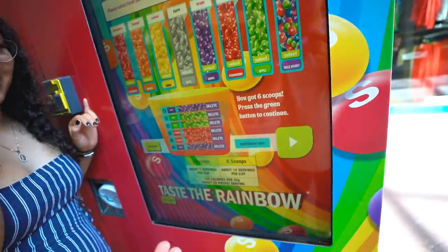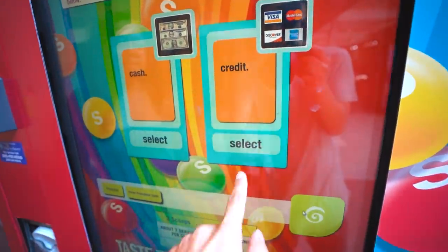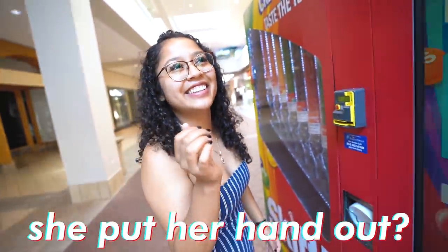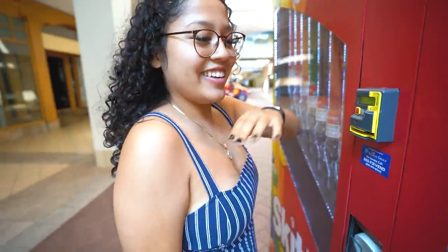Did you want a different flavor? No, I'm not even going to eat them. You can pay with cash or card, of course. Let's pick credit card. Please swipe your card to complete purchase. Who's paying? You. You saw how quick she put her hand out? I'm just playing.